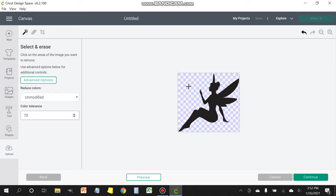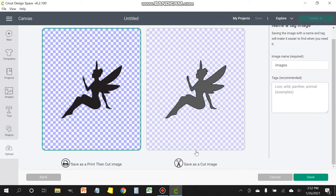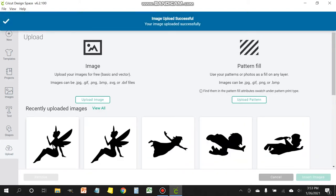If that doesn't happen, it may remove in sections. All you need to do is click on the different sections that are white until they're all gone. Once you're happy with the way the image looks, click on the continue button. When you're on this screen, you're faced with two choices: save as a print and then cut image, or save as a cut image. In this case, we're going to save as a cut image because we're not going to be doing any printing — we simply want to cut. Click on save and now your new image is imported into your selection.